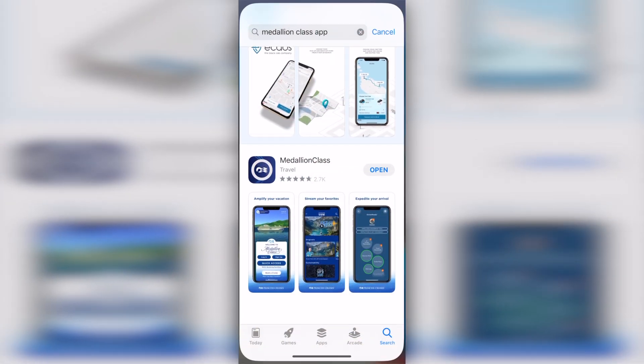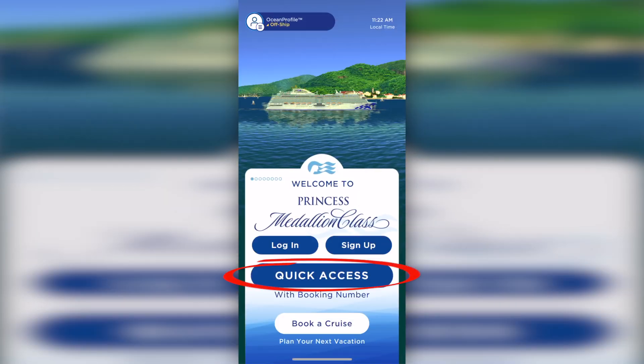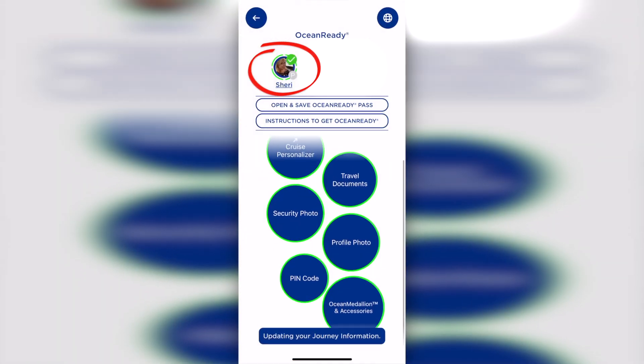The last step is to scan your travel documents, upload your profile and security photos, and choose your Ocean Medallion accessories using the Medallion Class app. Once you download the app, we suggest you start by using the Quick Access option — just enter your booking number and you're in. Once you see your booking, follow the circles to complete each step. Once you complete a step, the circle turns green, and once all steps are done, the halo around your name will appear green and you'll know you're completely ocean ready.